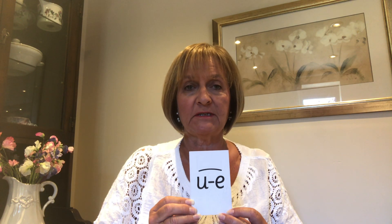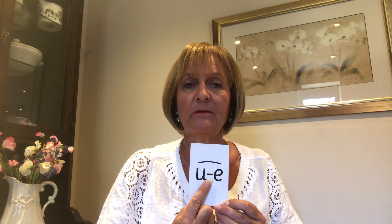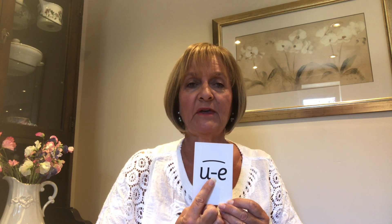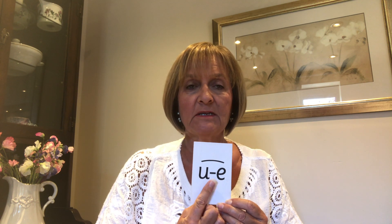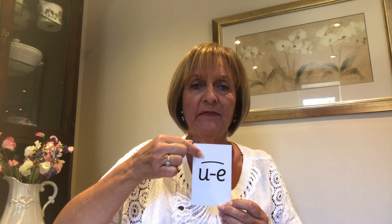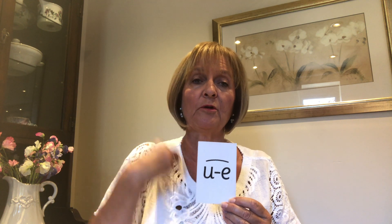Moving on to our new Read Write Ink sound. It's another chatty friend today, so remember our chatty friends don't sit together, they have to sit apart, because in between them another sound needs to sit. Usually the sound that sits between them is the last sound in the word, and then we arch over those chatty friends. So our sound is oo.